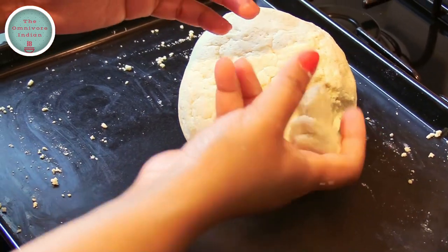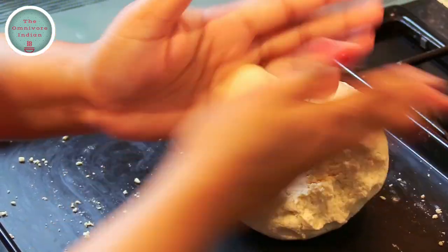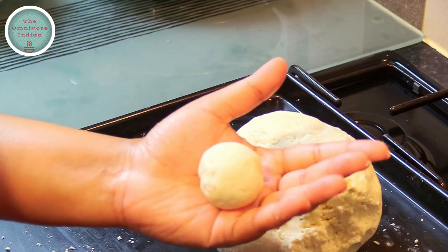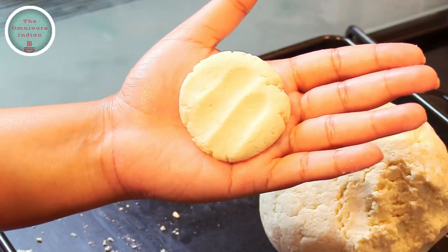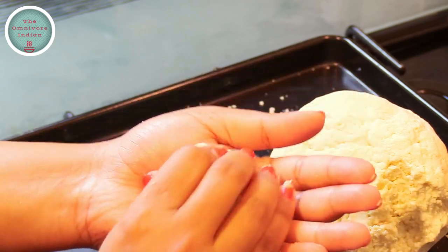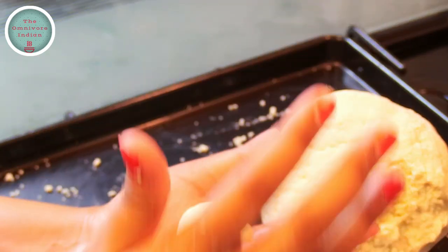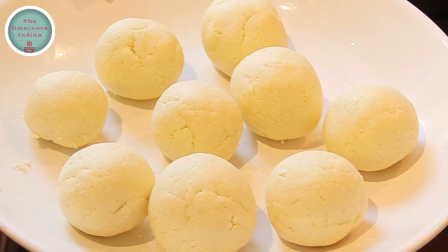Now I'm going to tear off chunks of the dough and roll them with my hands to make round balls, then flatten them a bit, put a raisin in the dough, and roll it back into a ball. You can make them a bit larger as well if you want, and that's our Lady Kenny balls.